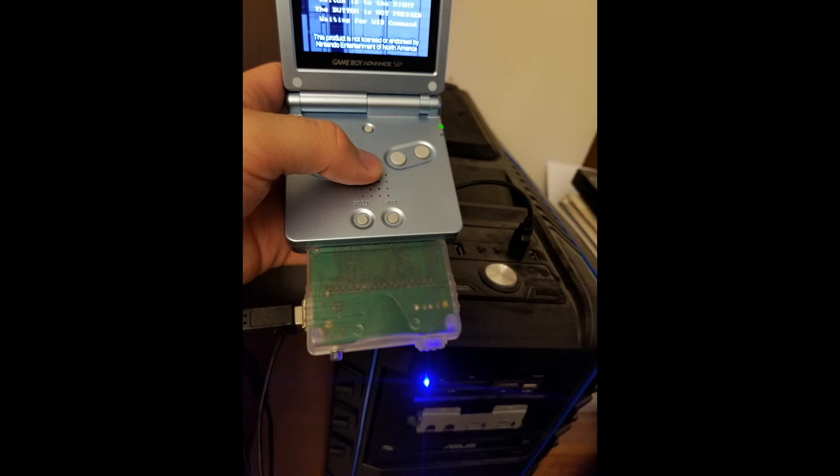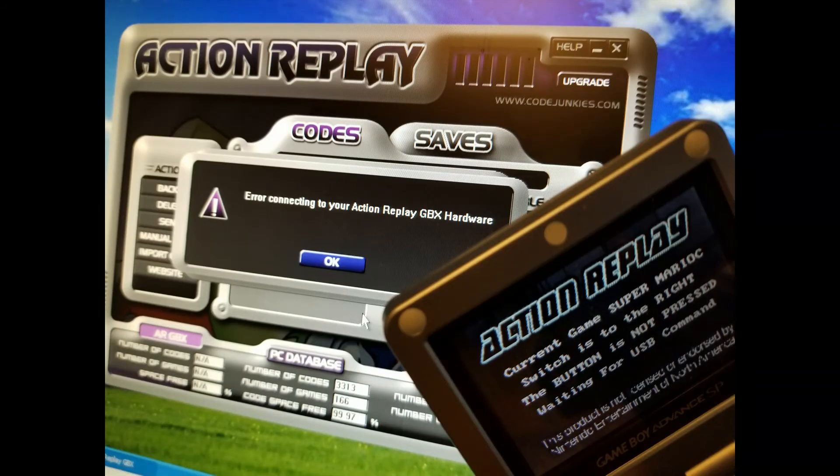So if anyone else is having this problem and you have a fix, post it and give me a heads up. But so far I'm just gonna have to cut my losses and return this Action Replay. Alright, see you all later.